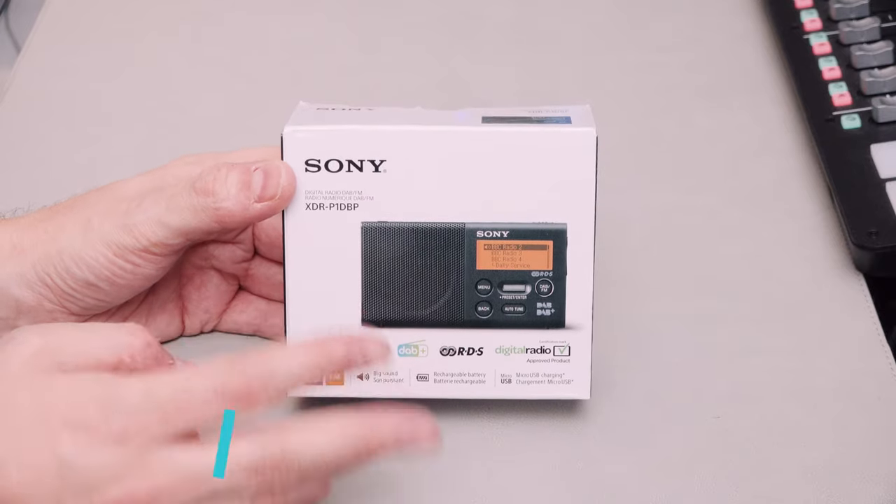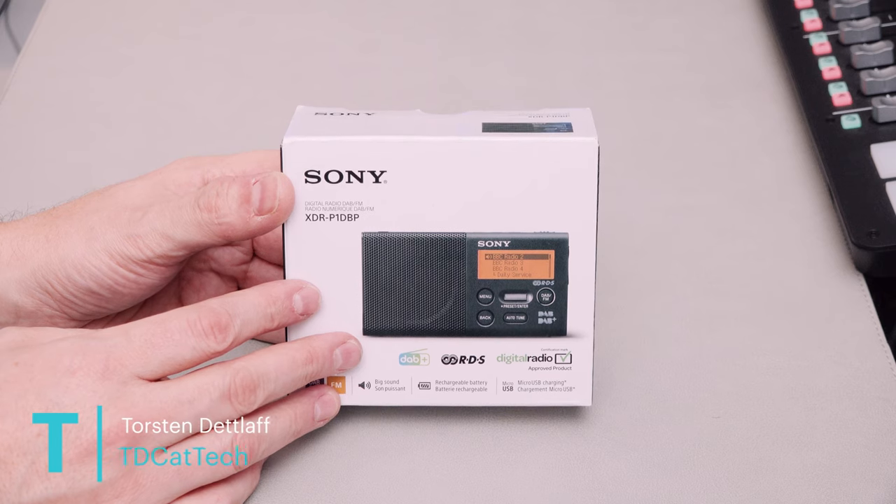This is a radio. It's a digital radio, a DAB radio, a DAB Plus radio, and an FM radio. That's about it.